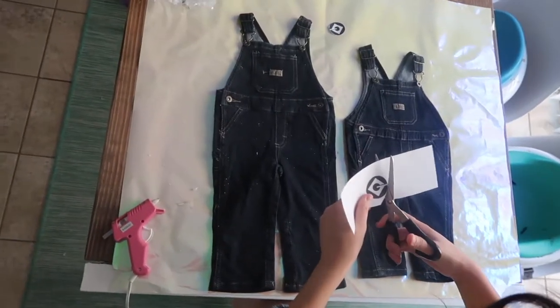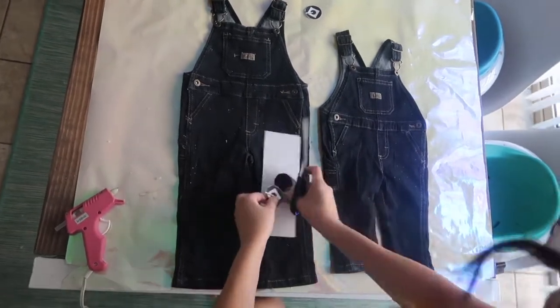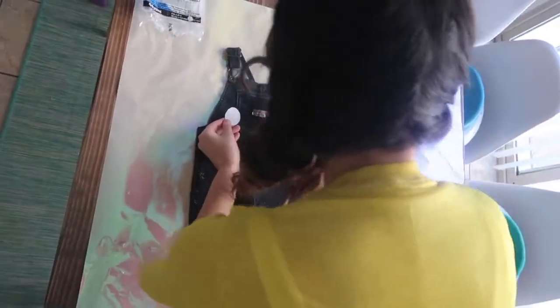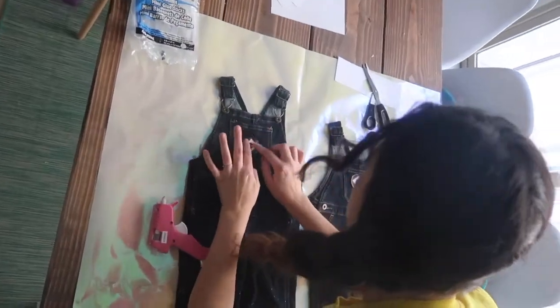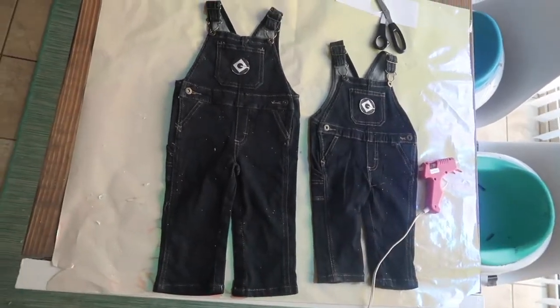Our first costume was super easy and simple: the Minions. I printed out the Guru logo and cut it out — but you can always draw it if you don't have a printer. Then I placed them on the overalls pocket and used my glue gun to secure them down.